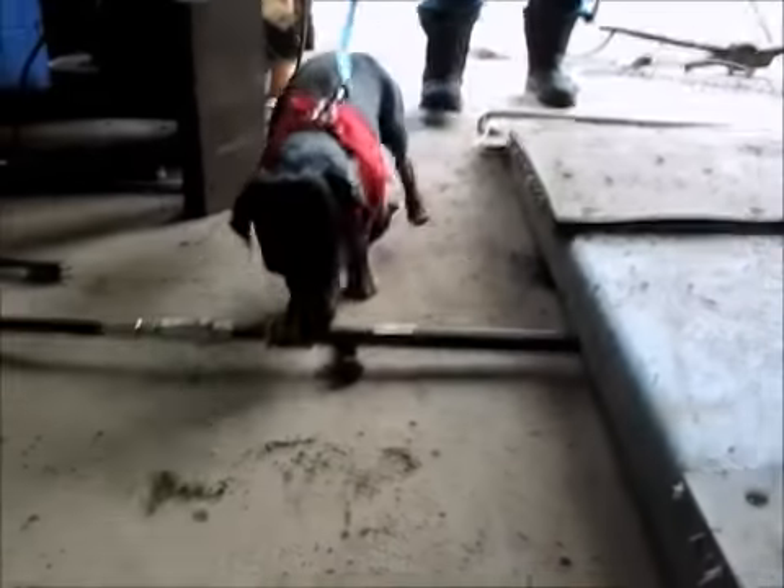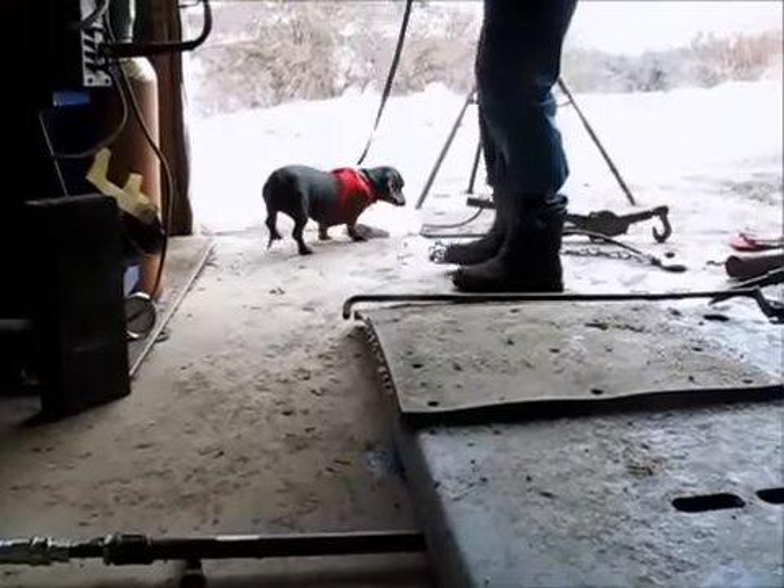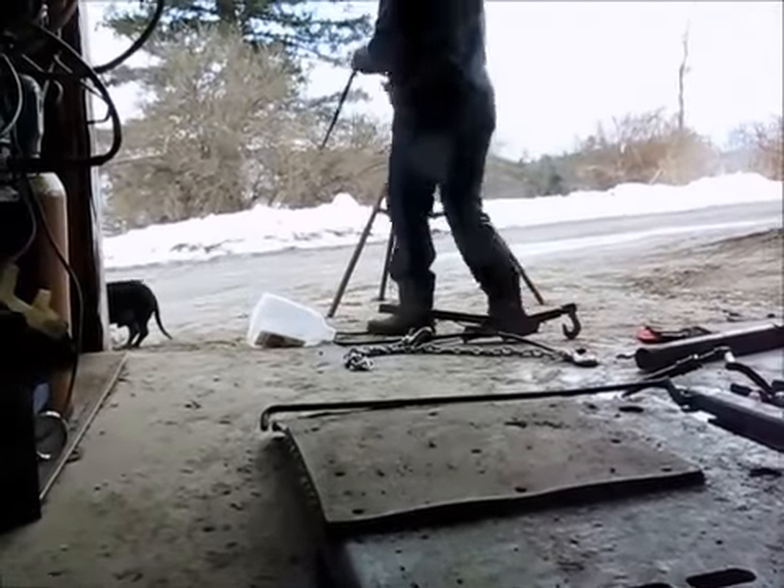What do you think, Charlie? Does it pass your inspection? He's not through yet — he's still deciding.